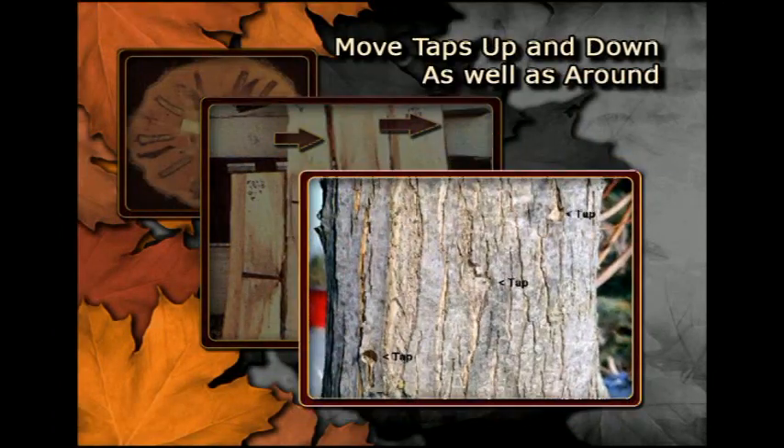The pattern of tapping described previously has been used on the tree in this photo. However, creating such a large horizontal distance between taps will bring the holes all the way around the tree before it has a chance to cover the old tapped area with enough clean new wood.